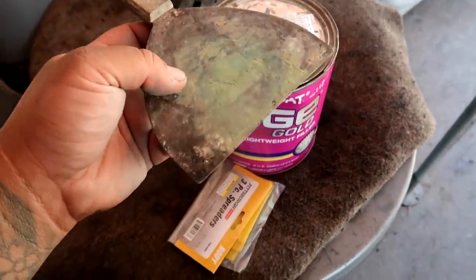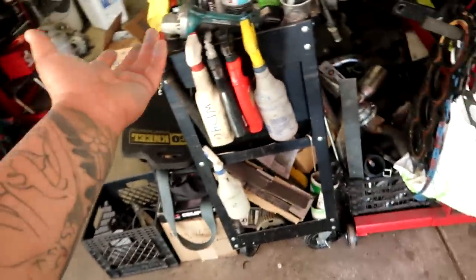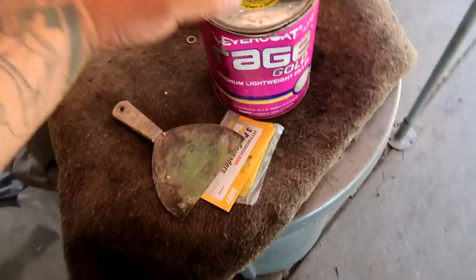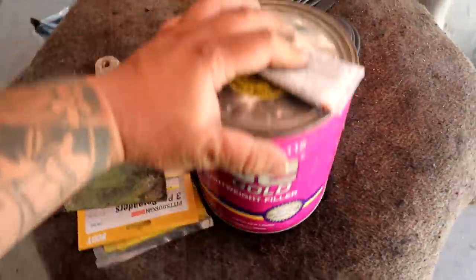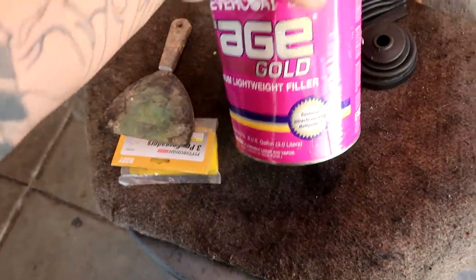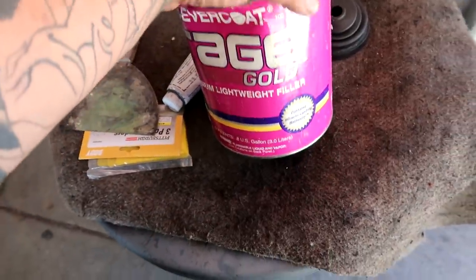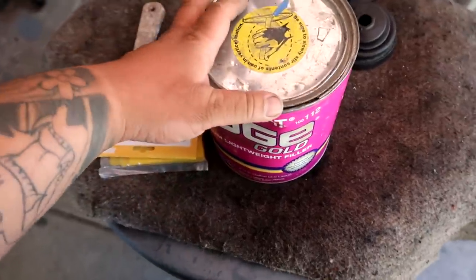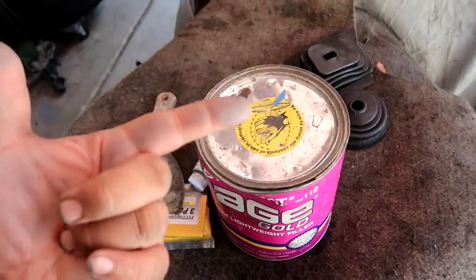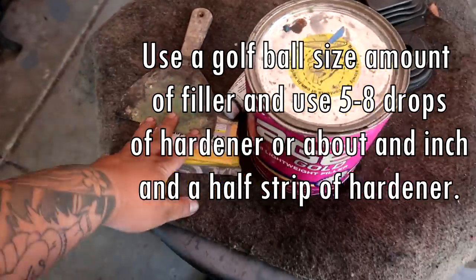Body filler is really easy to use. Lightweight filler cuts easier and I prefer these brands over the actual Bondo brand, but you can use Bondo without a problem — it's just preference. Mixing it is not that hard at all. I'm going to put the ratio for filler to hardener on the screen right here, and then go ahead and mix them up and start applying.